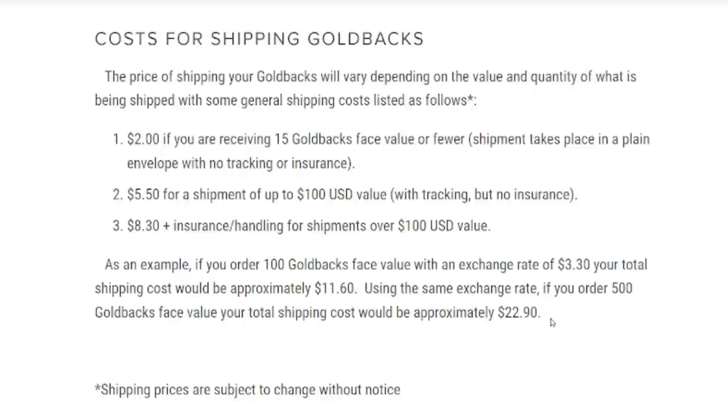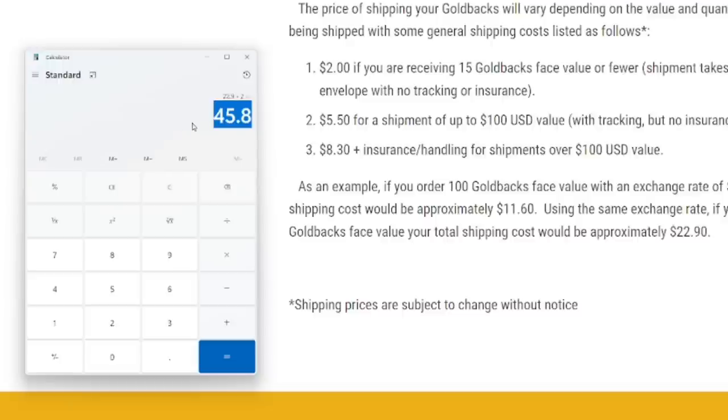Let's say you buy 10 of the 50s, mail them into your vaulted account, and then request 500 of the ones. You ship them priority with insurance and all that. So let's see how much extra this is going to cost per gold back. It's $45.80 total to ship them there and have them shipped back. We divide that by 500 gold backs, and it costs you about $0.09 per gold back to ship your 50s there and get your ones shipped back.